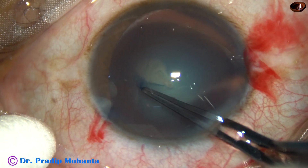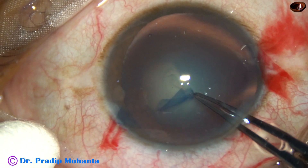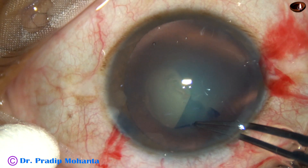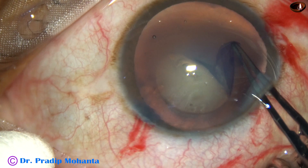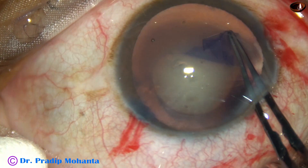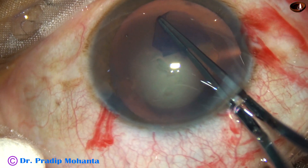Now I hold this capsular tag, go anticlockwise all around, remaining at a certain distance away from the margin of the dilated pupil. And all the time we have to keep the anterior lip of the main wound lifted up.